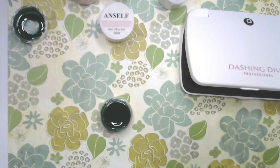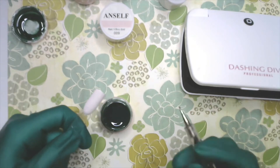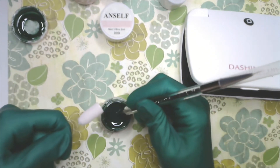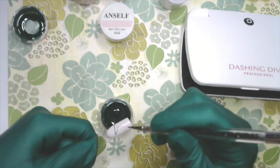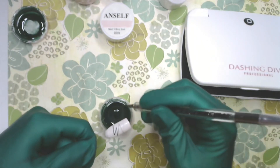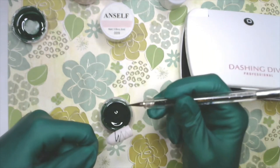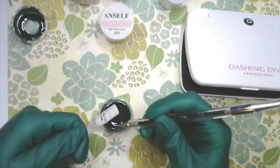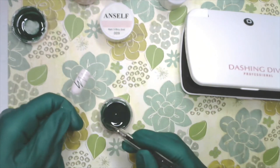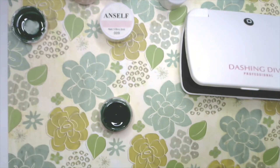I'm going to go ahead and wipe that off. Now I have a clean slate, and I'm going to do the same but horizontal — side to side. You can do any type of application. Wherever the nail's curve is and the spider gel touches it, that's where it's going to land. Wherever you allow it to touch or not touch — and here's a very sharp zigzag in horizontal.